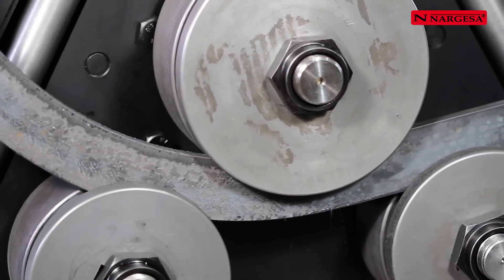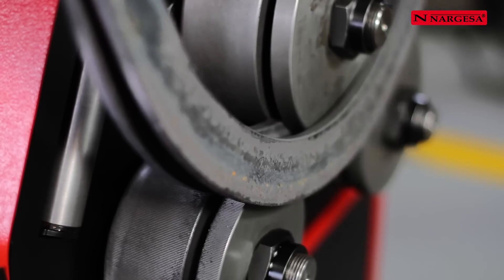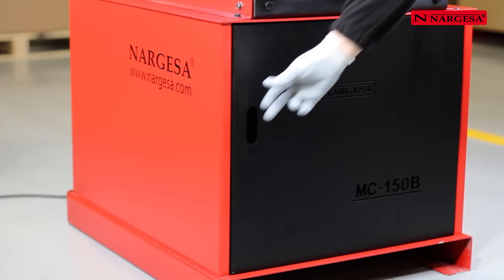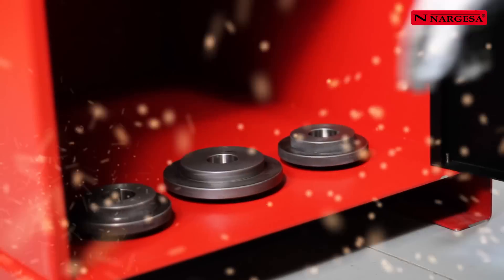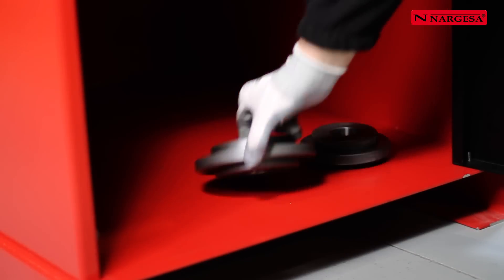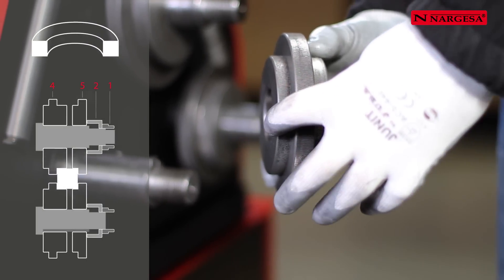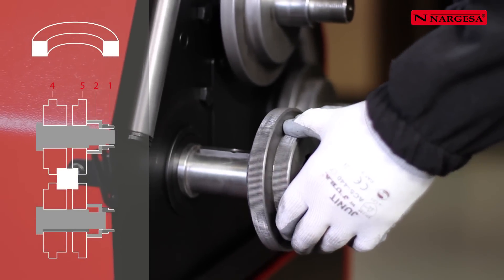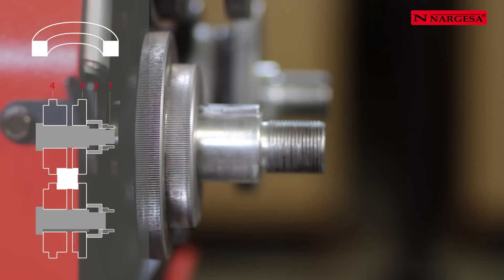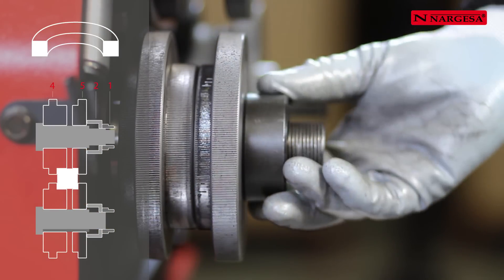Different rings of the same size can be made starting from a 6m bar and then cutting them. To bend a square section bar, use roller number 4 on the side of the material to be bent. Then introduce roller number 5, the washer and the nut.